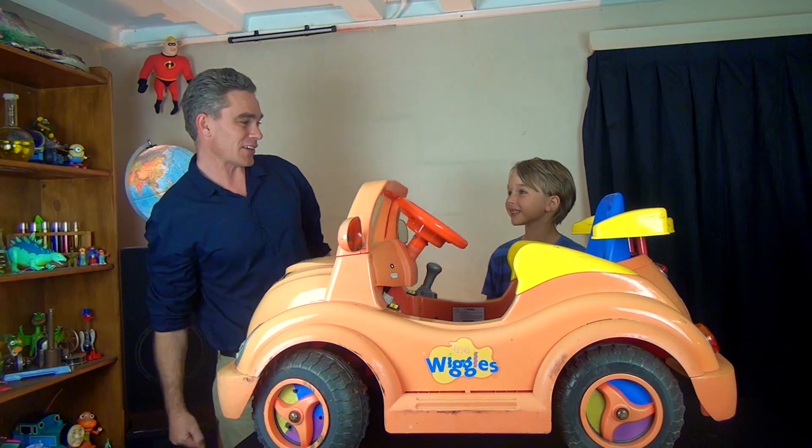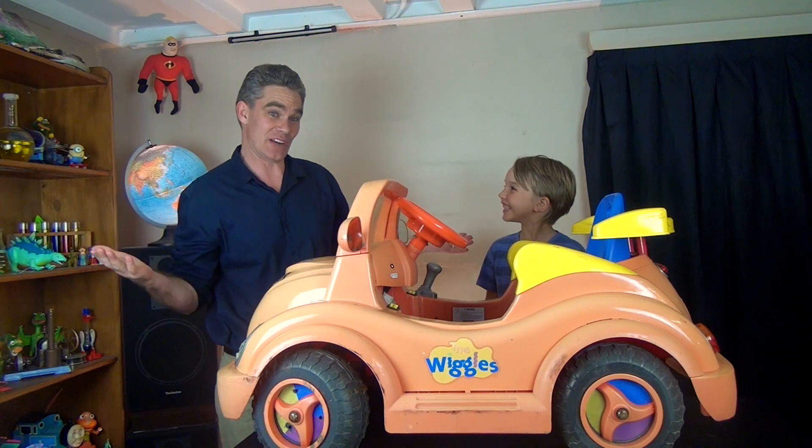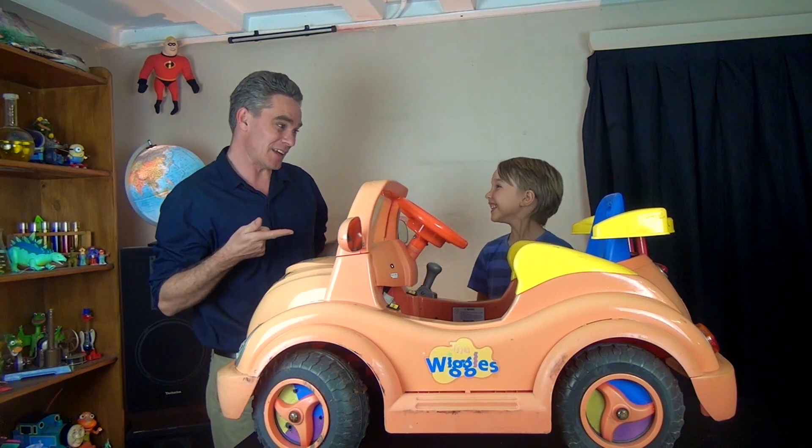G'day, Jacob and Sam from Make Science Fun. Thanks for joining us today. Hi Sam, how are ya? Good. I think it's time for another turbo up my toy, don't you think mate?